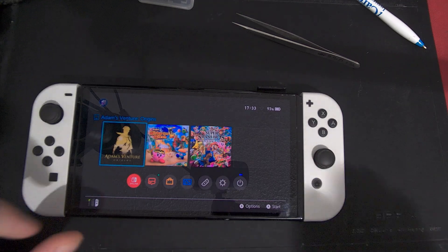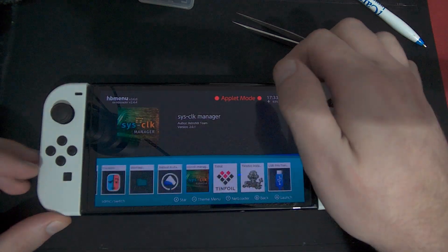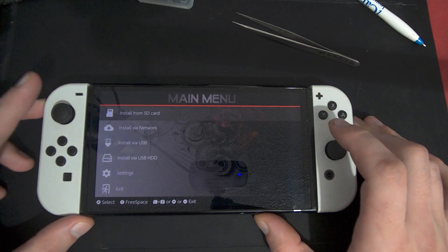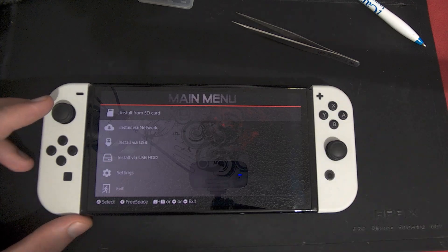What you can do now is go open up Album — you can do this in applet mode. It will tell you that you can't, but you can. In applet mode you can open up Tinfoil installer. To get your console set up like mine, you can use the super zip in the description.